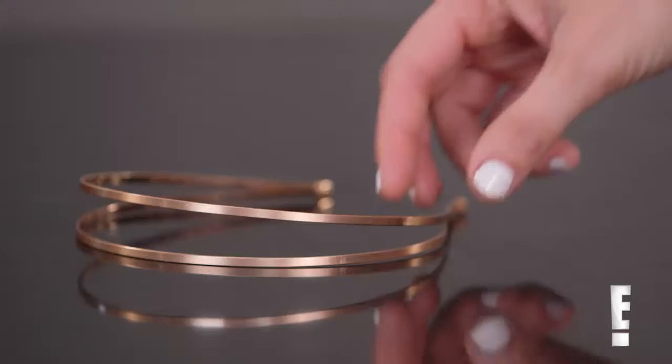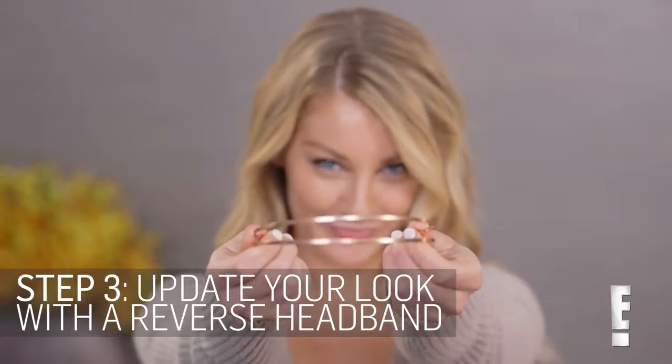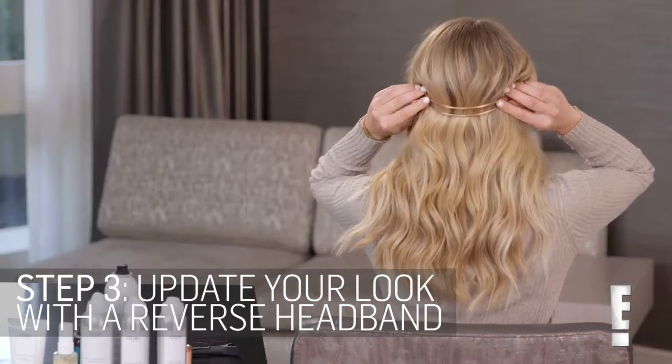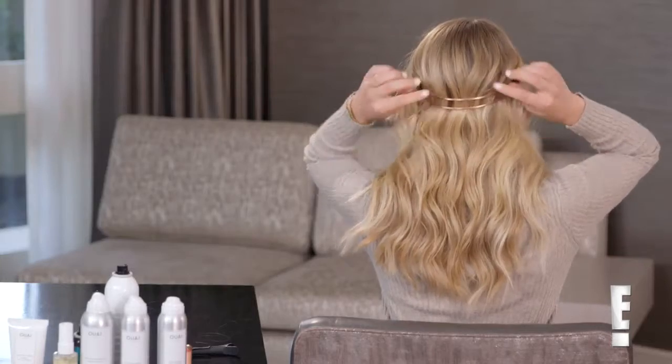Rose gold is such a huge hit. I actually came out with a hair accessory line with Chloe and Isabel — it's one of our best sellers. Rose gold is for sure going to be a trend in 2017.